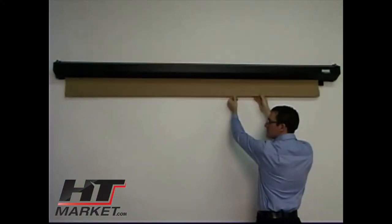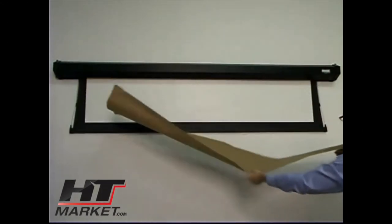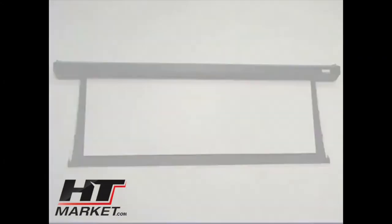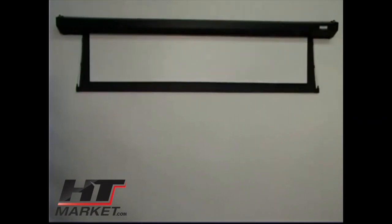Once the screen has been installed, remove the wrapping paper by hand. Do not cut the paper or tape with a knife or any sharp tool. The Cosmopolitan Electrol is now ready for operation. Place the wall switch in the down position to lower the screen, the off position to raise the screen, and the center off position to stop the screen at any point.